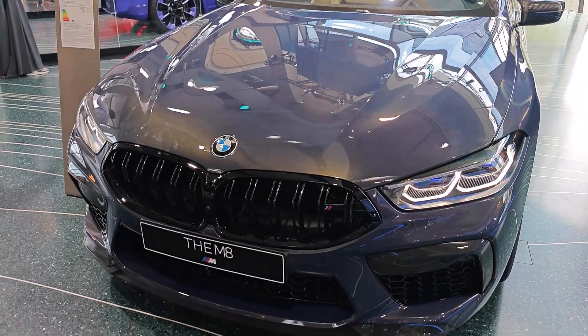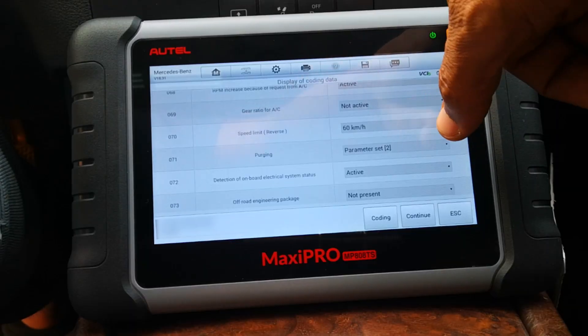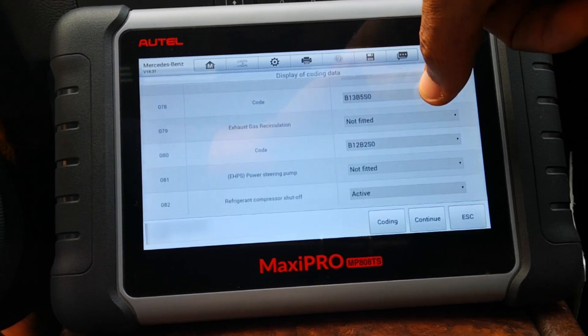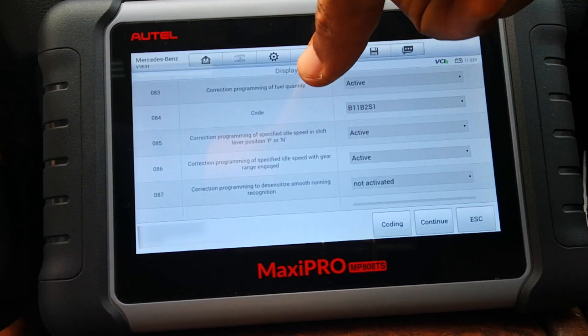For example, if you're into coding on BMWs and you have an Autel scanner, an active subscription is a must because Autel supports online coding for BMW. You do have to get access to Autel servers to complete this process, and to gain access to Autel servers, you need an active subscription.